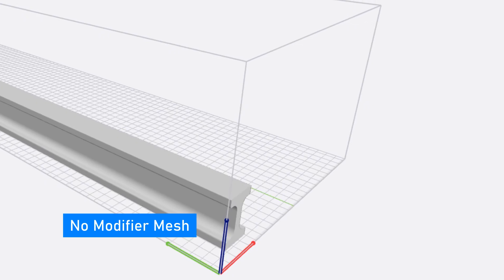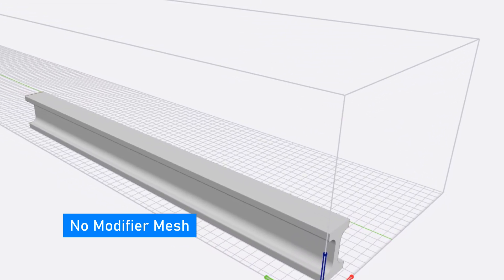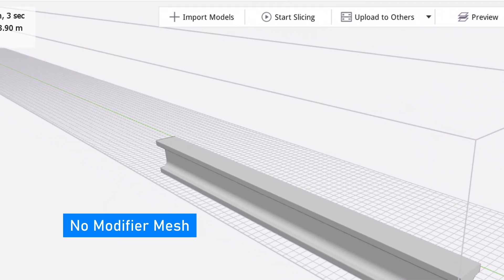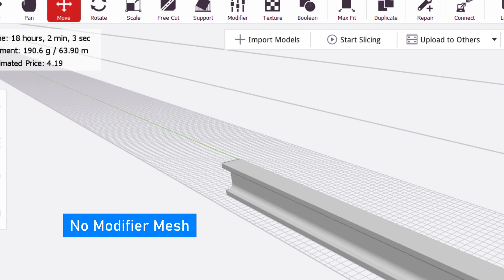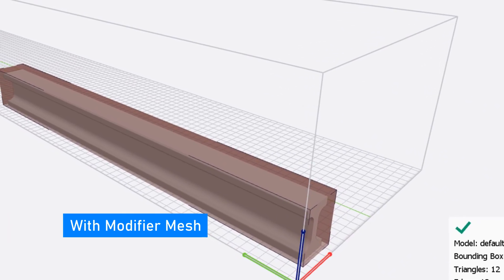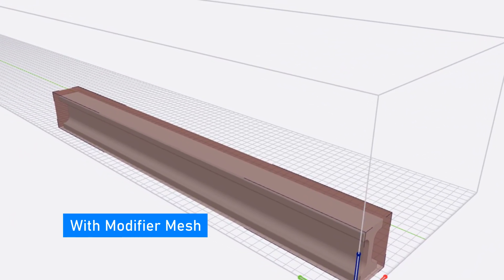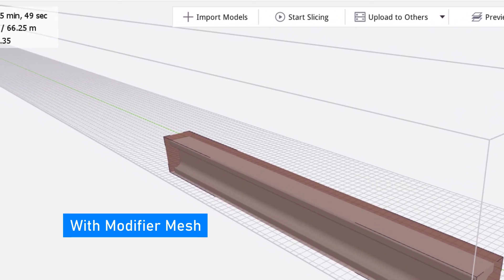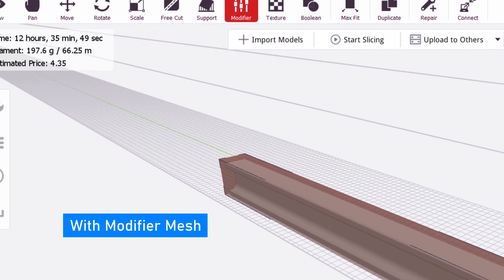Let's take a look at one more example where this modifier mesh trick can really be put to good use. This is a 500mm long IB, and without a modifier mesh in place it takes about 18 hours to print. But after putting a modifier mesh in place to increase the print speed, that gets cut down drastically to just a little over 12.5 hours — saving you 5.5 hours of print time.